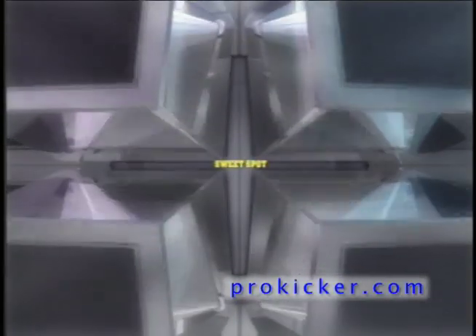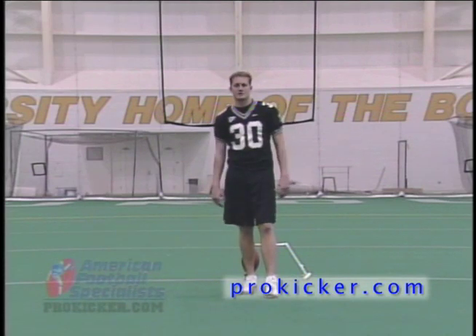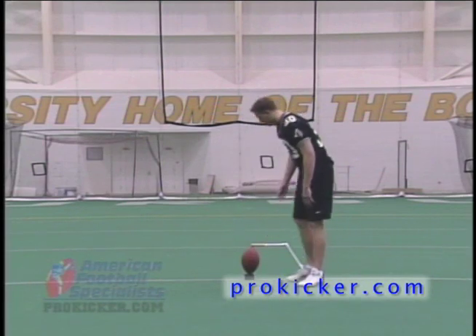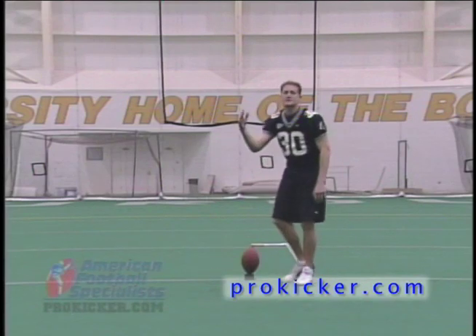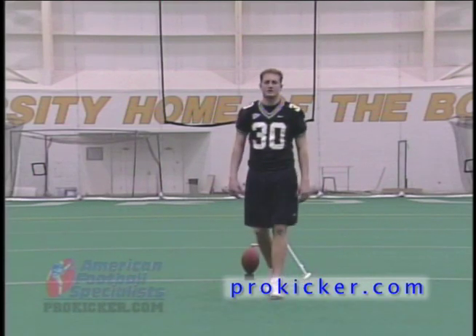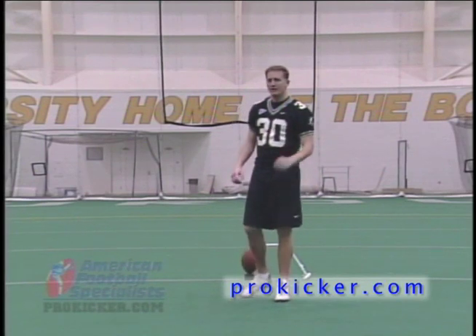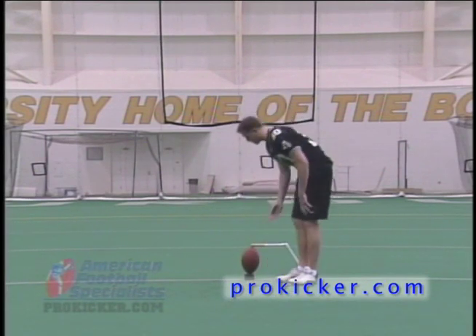The second thing you need to understand when you're kicking is where the sweet spot of the football is. For high school, college, and professional footballs, the sweet spot of the ball is located about two inches down from the center of the ball. The center of the ball is obviously the widest point here. You want to kick below that to achieve the necessary elevation to get the ball over the line of scrimmage, yet high enough that you're able to get enough distance. That's where you find the sweet spot — about two inches down from the center of the ball is where you want to make contact.